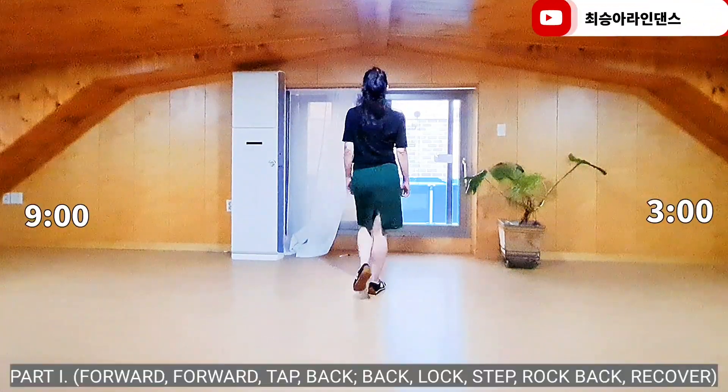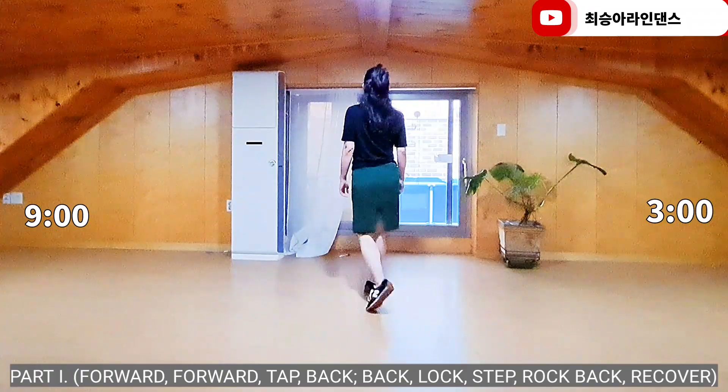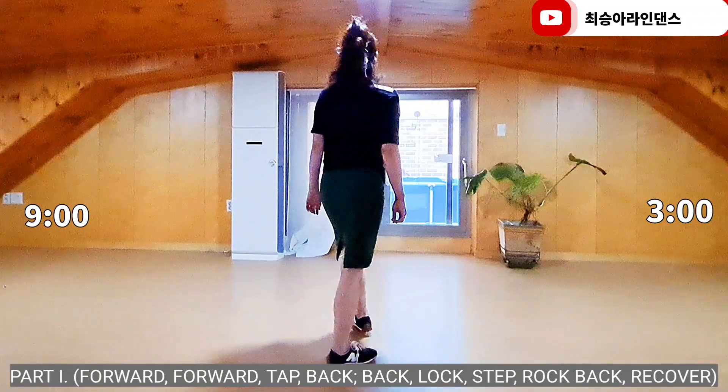Section 1. Right foot: walk, walk, behind tap, back, rapid tap, back rocks tap. Right foot back knock, recover.